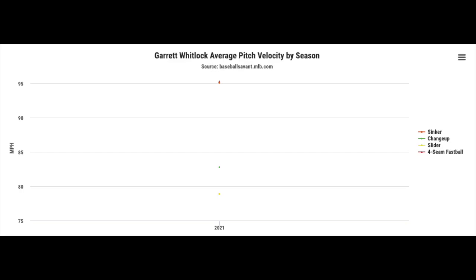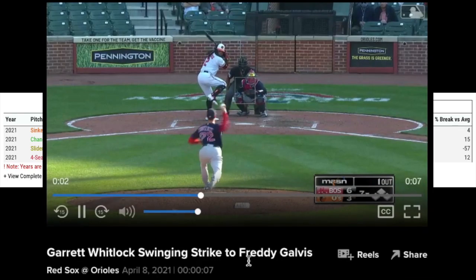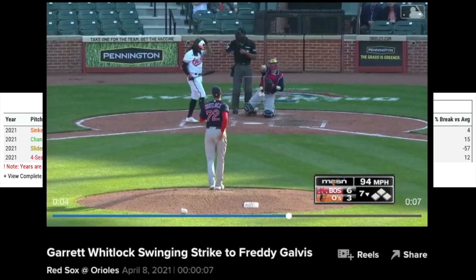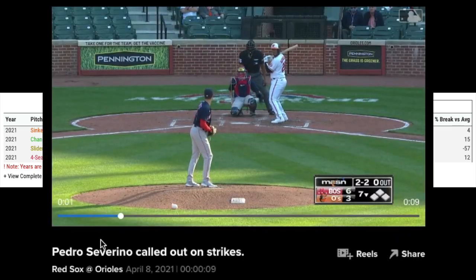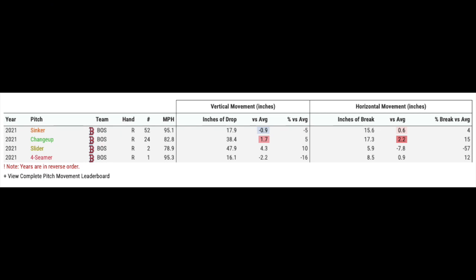Here's a nice chart showing his velos per pitch. Fastball velo averaging 95 mph, sinker velo also at 95, throwing in a changeup that's almost 10 miles an hour less. The sinker doesn't have the greatest vertical movement but it's got some pretty great horizontal movement. The fastball has great movement vertically and horizontally, better than league average, though not much vertical ride on the fastball, which is what you want to get that riding action up in the zone.